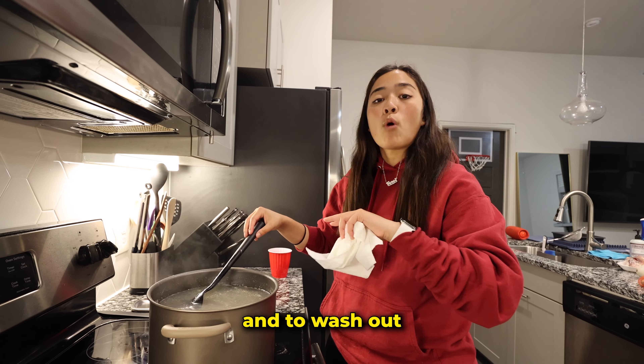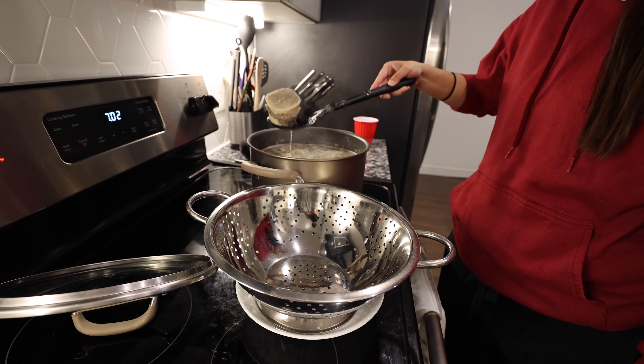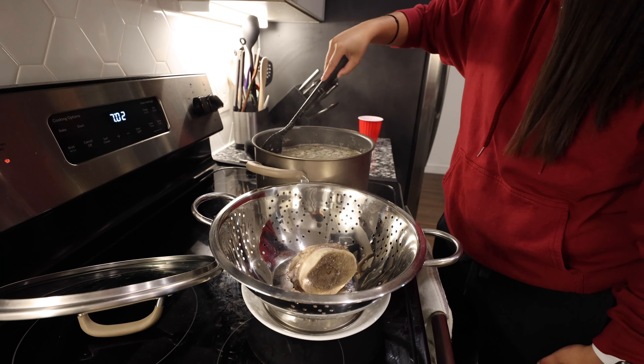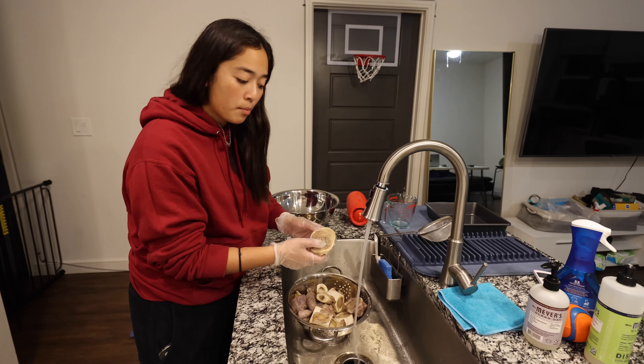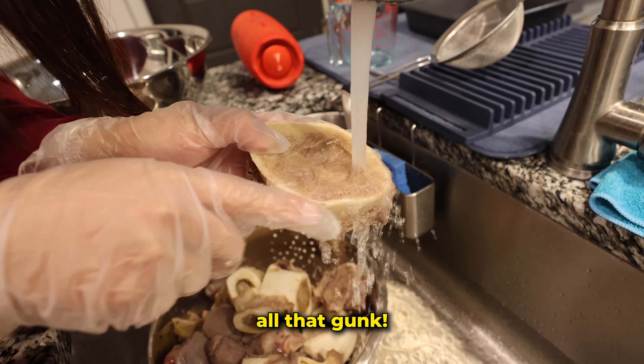A key step is to rinse the meat thoroughly and wash out all the impurities. Time's up — let's get our beef bones and oxtail out. Now we're gonna wash our meat thoroughly and get rid of all that gunk.